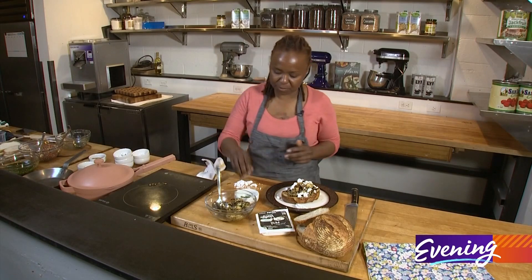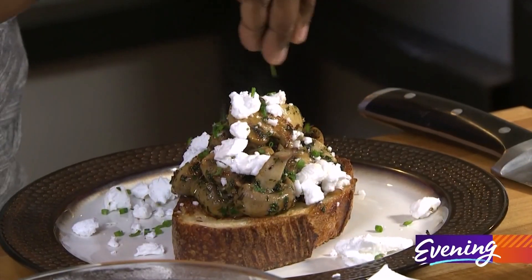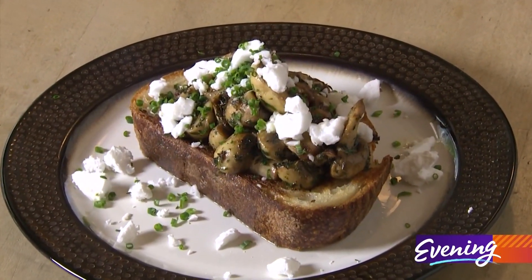I'm just going to put some fresh chives on top and be done with it. There you have it — Texas toast with sauteed mushrooms. I want to eat this now.